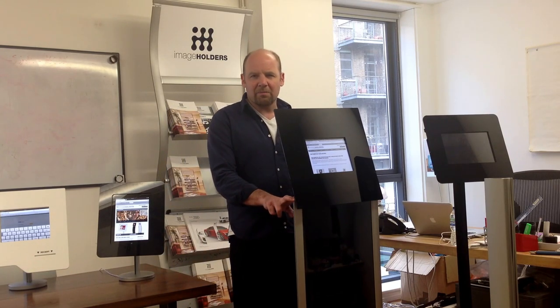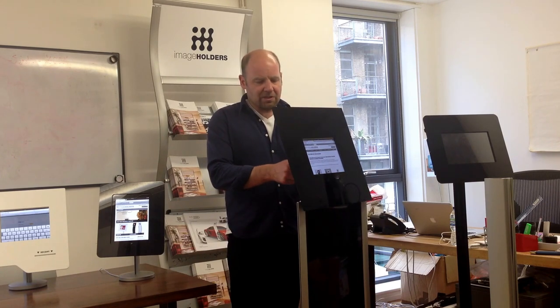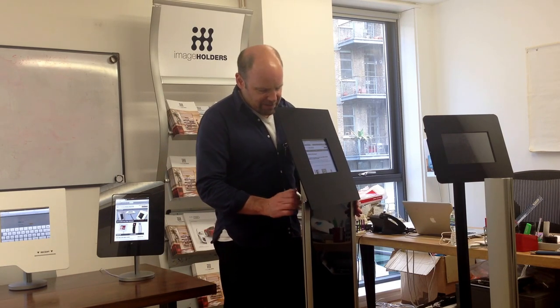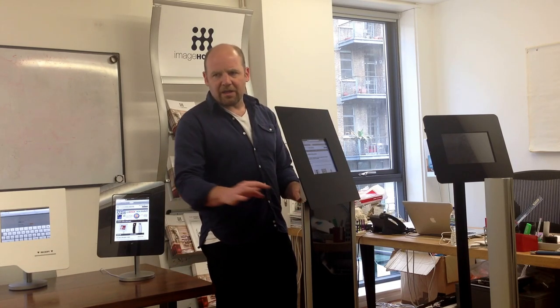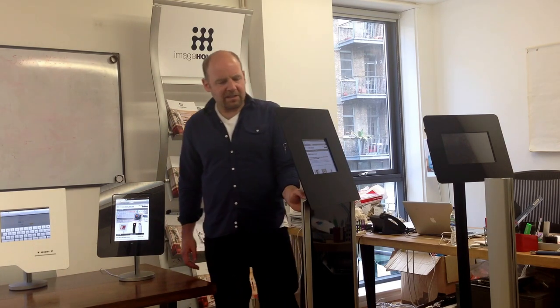This unit here will take maybe three or four minutes to put together. It's still got the cable management going down the main column. What's really great about this is it's incredibly strong, so you've got no worries about strength. You can use that in a temporary array of different public spaces.